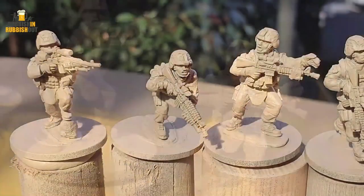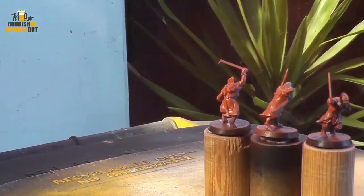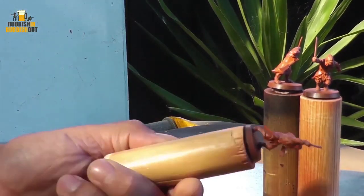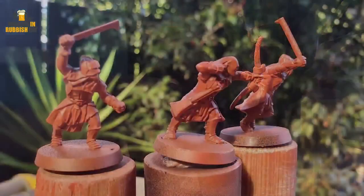I probably should have left it for a little bit longer than I did, but it came up really, really well. Here are those plastic figures straight over the bare plastic — it stuck beautifully and it's worked out really, really well. Super impressed. And you can see here that mist is much, much finer.